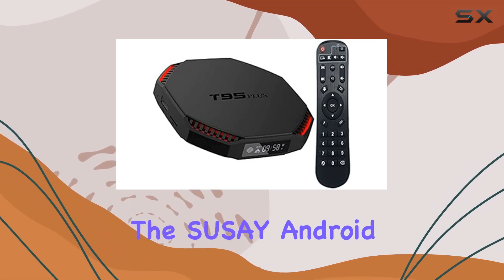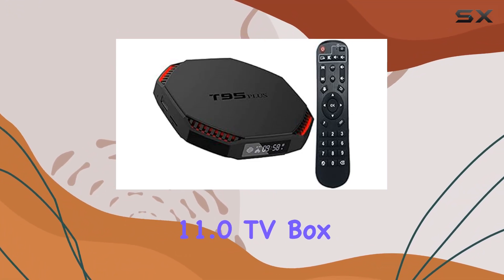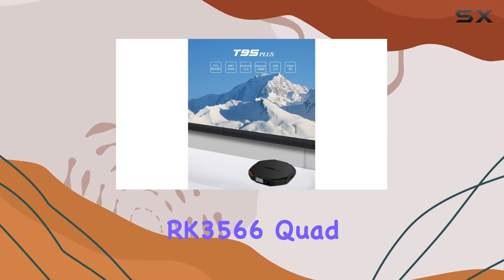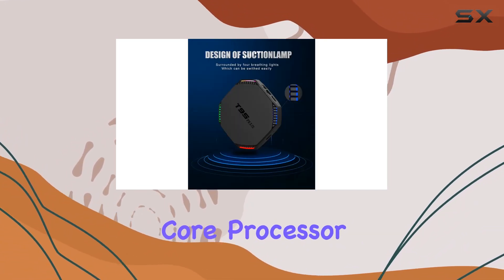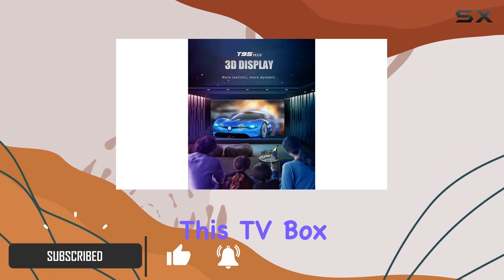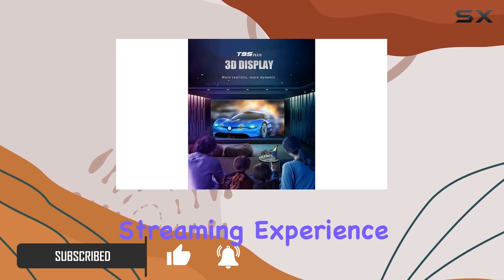Today, we're diving into the SUSE Android 11.0 TV Box T95Z+. Packed with a powerful RK3566 quad-core processor, 4GB of RAM, and 32GB of storage, this TV box promises a seamless streaming experience.